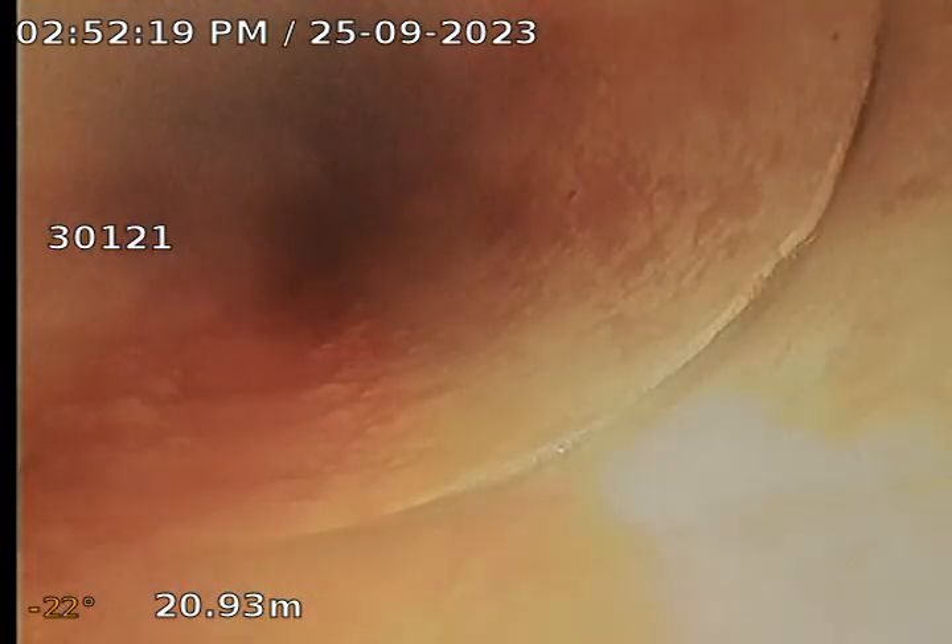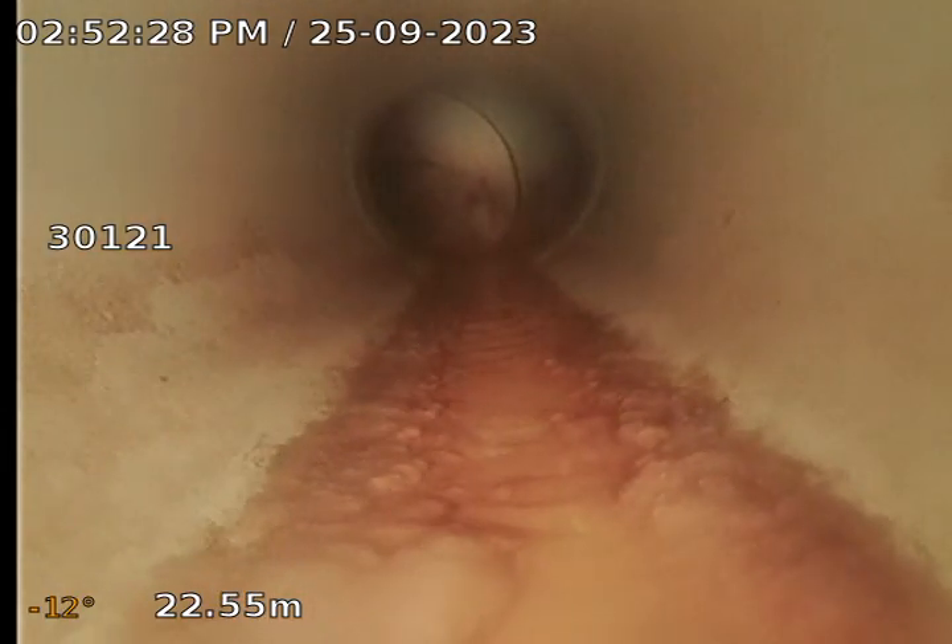It looks like we are now inverting down to sewer level. And there we have it, the sewer connection at 23.11 metres, which appears all okay.